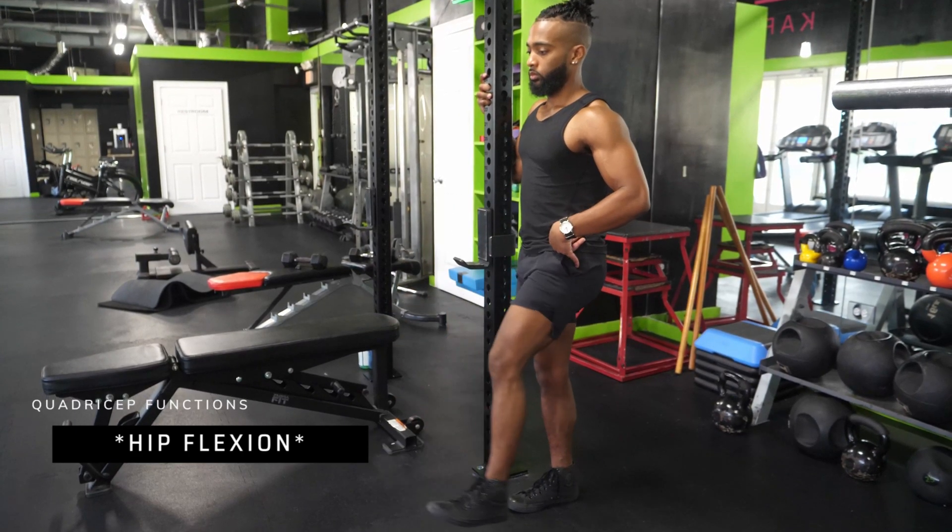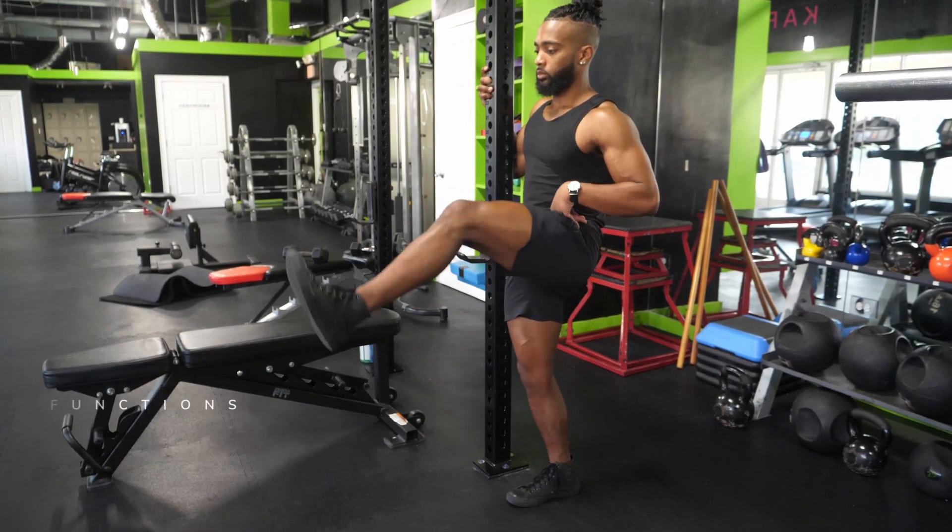Because the rectus femoris plays a role in hip flexion, its antagonist role is hip extension. So when you're performing a move in which you have knee extension and hip extension — like a squat — the rectus femoris will only play a very minor role.